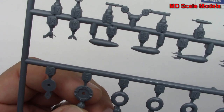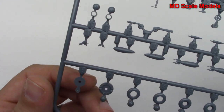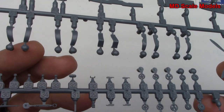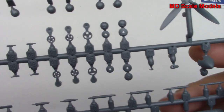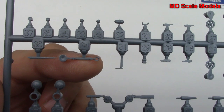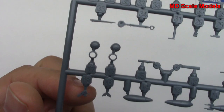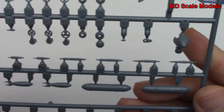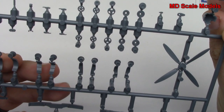Here is the back part of the spinner and the front part of it. We have lots of little parts — here's our control column, antenna, and some parts for the inside of the cockpit. Here's our tail wheel. So that is great.